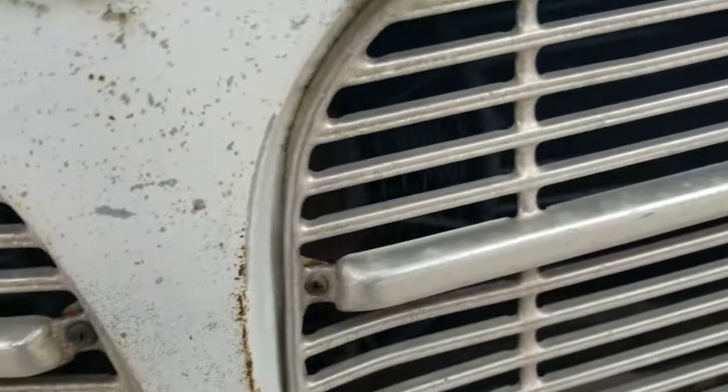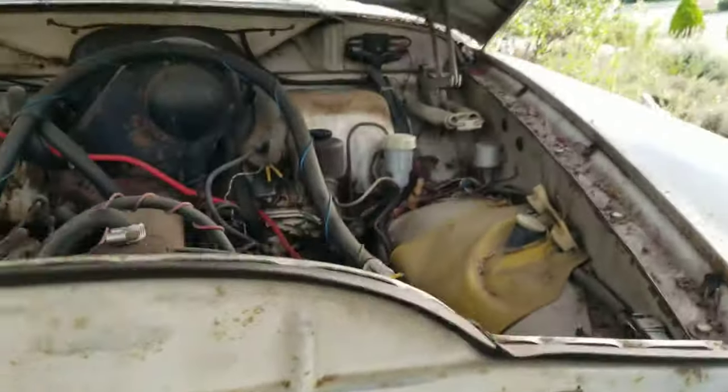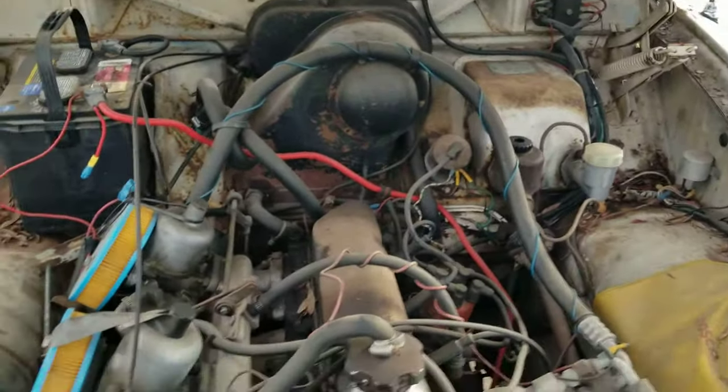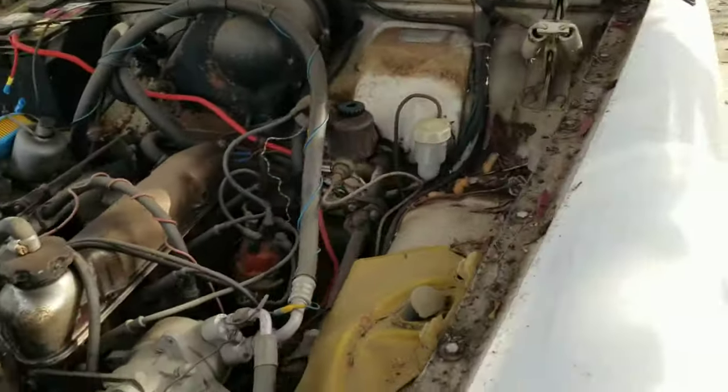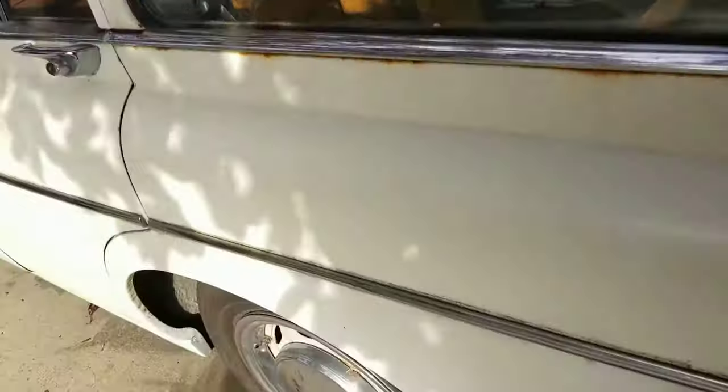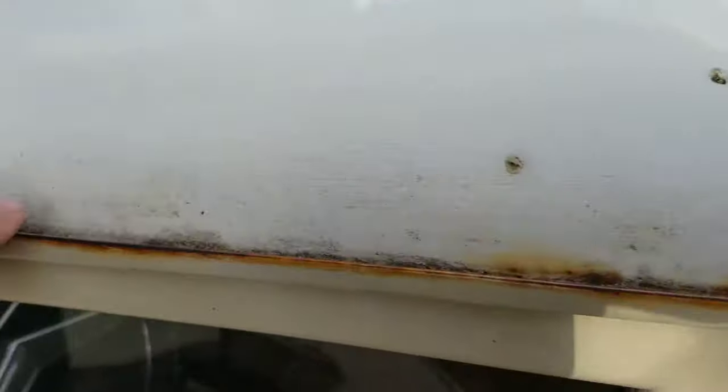There's the engine — a lot of surface rust. Dual carbs, I put an air cleaner on, a couple of new hoses, but I haven't done much to this car. It's been sitting for just under two years. She needs a lot of work — rust up on the channel — a lot of it is surface rust.